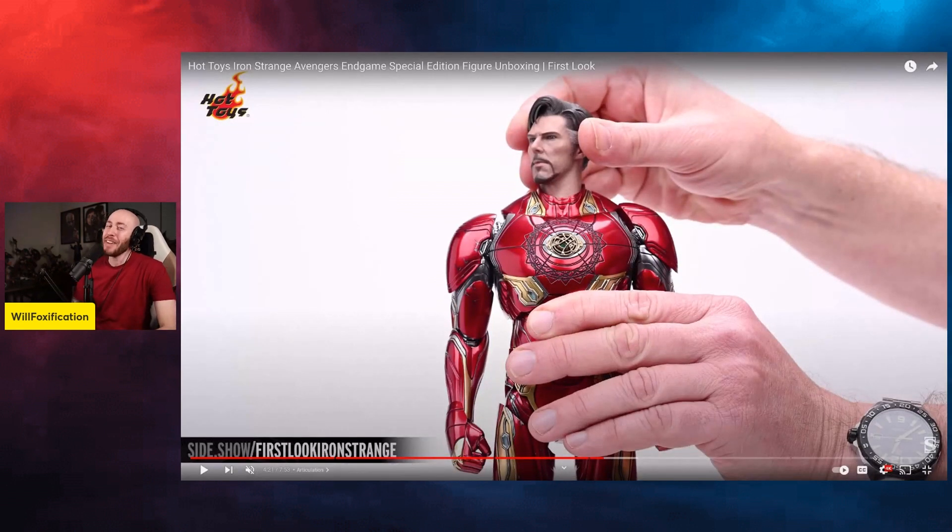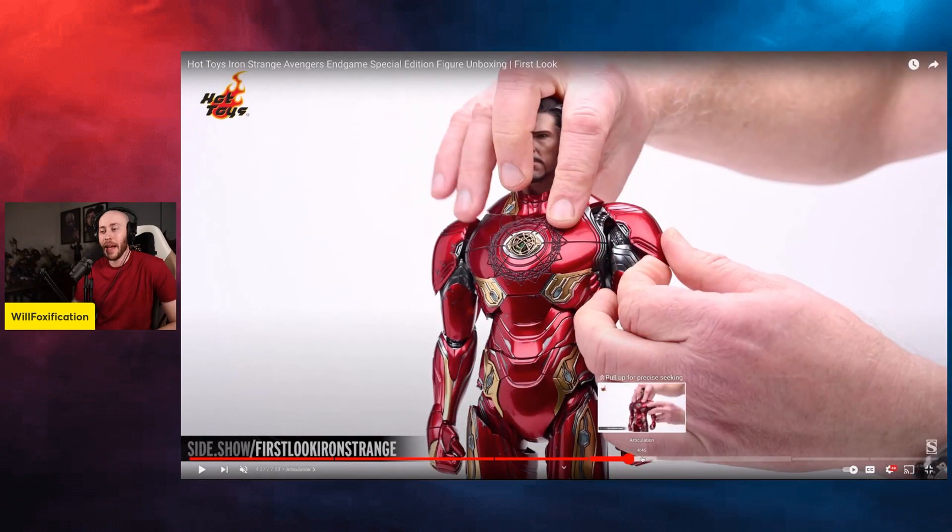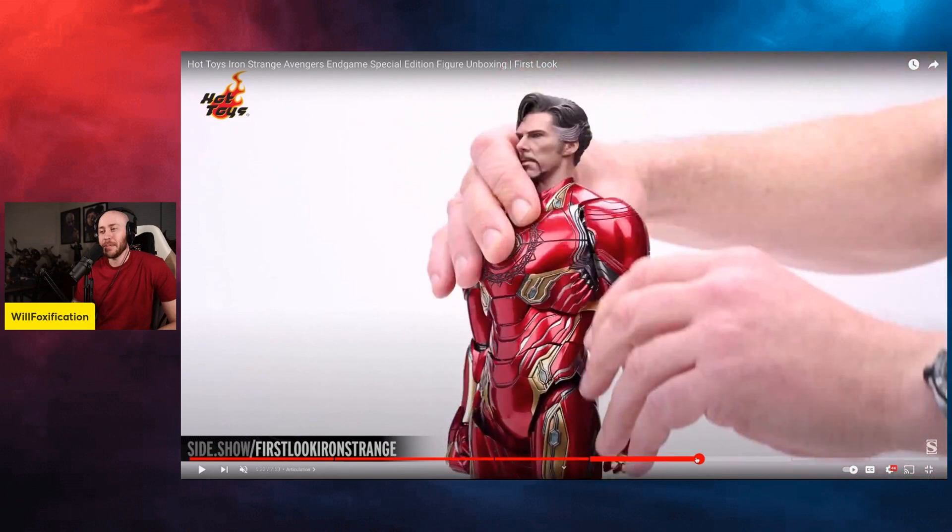Clearly this was a matter of Hot Toys being like, 'We have 10,000 Mark 50s in our warehouse, what do we do with them?' And Sideshow was like, 'Well, we don't want them.' So Hot Toys was like, 'We saw a concept picture one time — hear me out on this one: Iron Strange.' And that's how you got the birth of the last End Game figure. That's what I believe anyway.